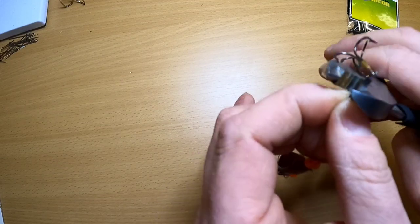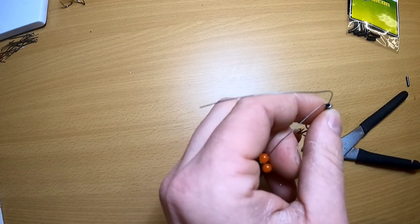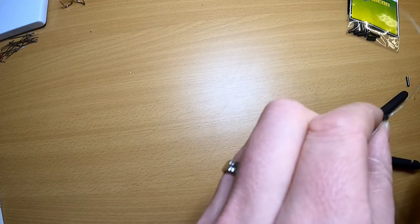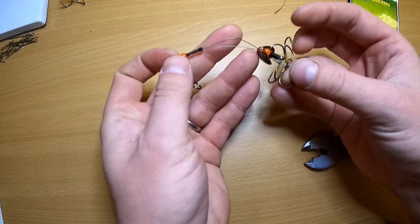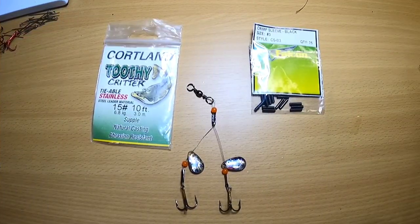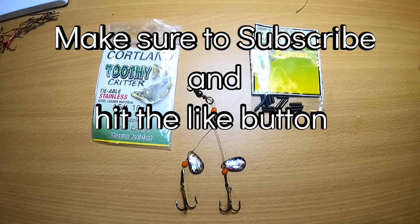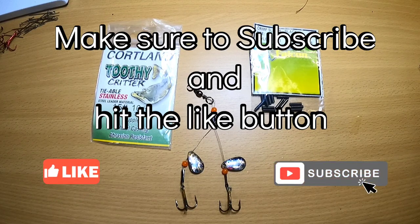Once you're done crimping these down, cut off your tag end and you're complete. There you have your very own quick strike rigs. With a couple pieces of terminal tackle, we can get our own quick strike rigs made in a few minutes and save yourself quite a bit of money. Make sure that you're using the premium hooks, parts, and accessories that you want to make sure that you're going to land that big fish.